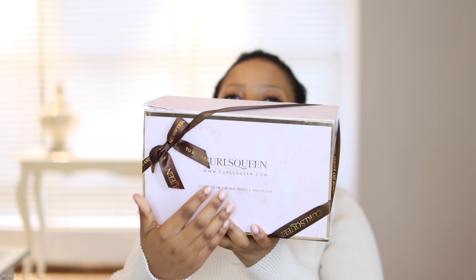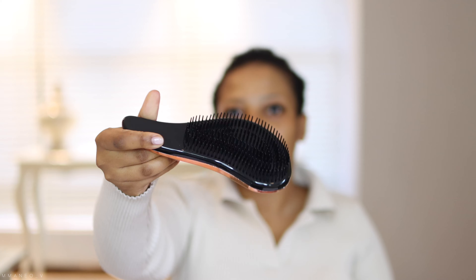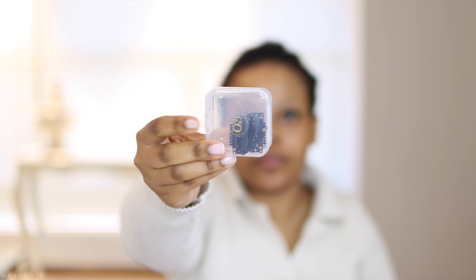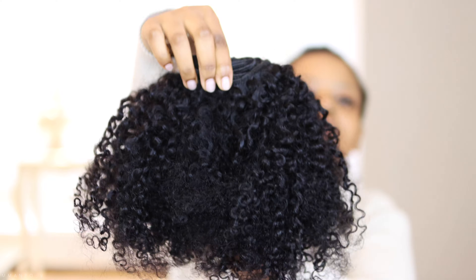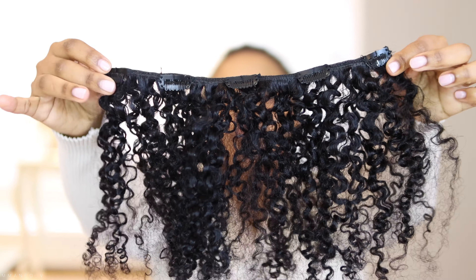Today we are challenging ourselves and trying on clip-ins from Curls Queen. They put some goodies in the bag — I'm going to speak on this brush because it really is the girl that it thinks it is. It made it so easy to put on my hair. They also give us some extra clips if our clips go missing. And this is the hair, darling — the texture is called a water jelly curly texture.